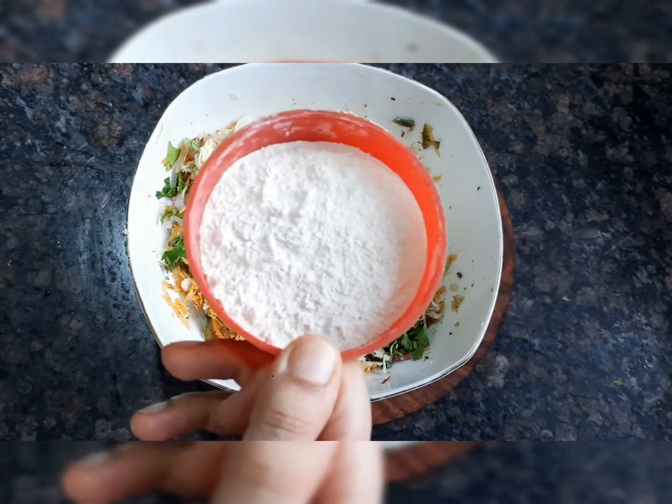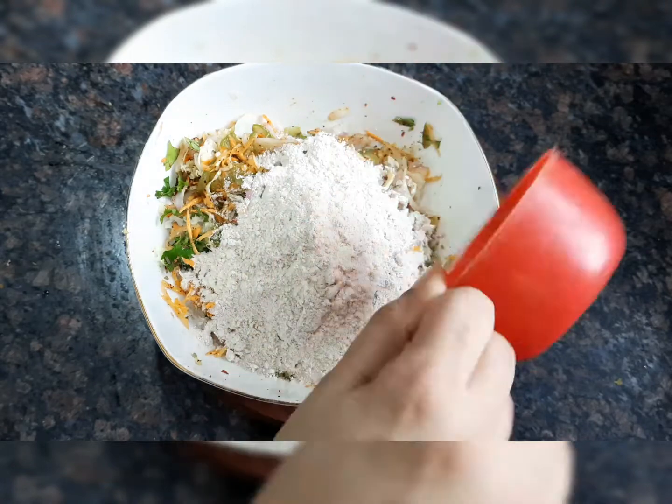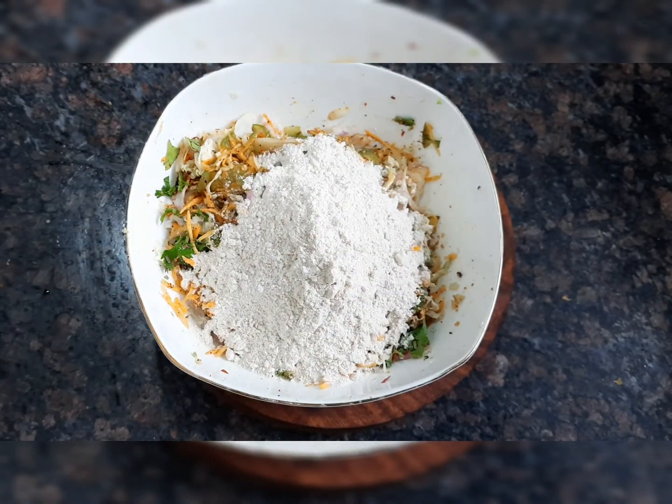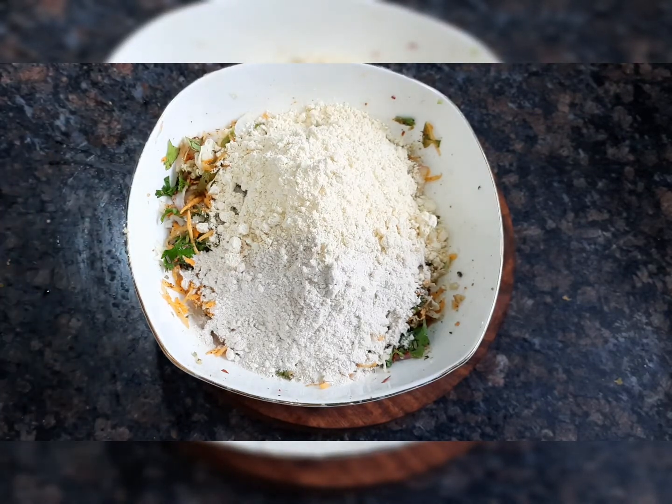Now I will add 1 cup of wheat flour. You can use whole wheat flour — this is totally optional.